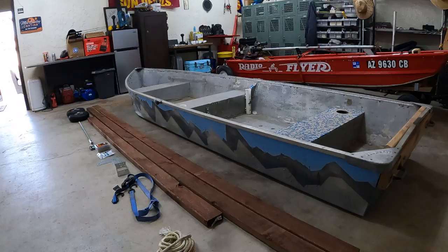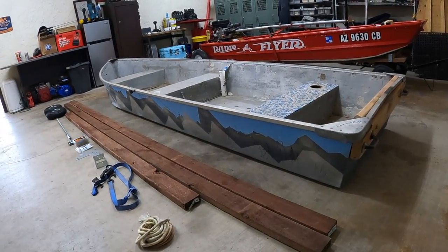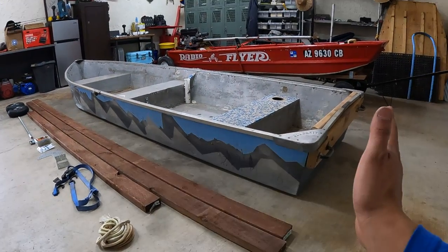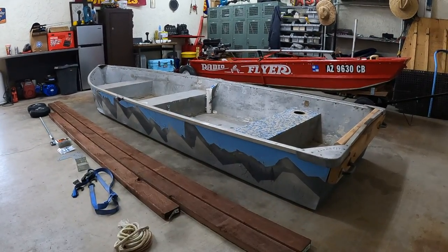Because of the V-hull front, the wheels are actually going to be mounted in the front of the boat and lifted from the back. When loading, the transom is right against the cab and the bow can stick out the bed of the truck.